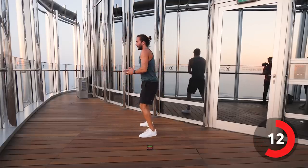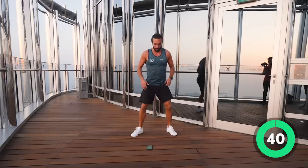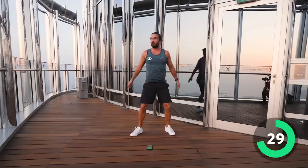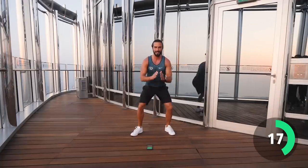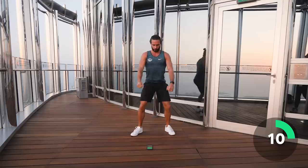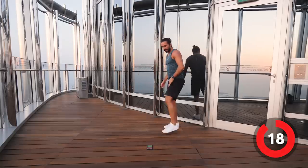Next exercise — we're going to do squats. Nice and slow with the reps: sit down, stand up tall. 40 seconds of squats. Three, two, one — let's go. Nice controlled reps, sitting down into the squat. It's a short workout, I haven't got much time up here and we're losing light — sun's going down. Beautiful view though, what an amazing place to do a workout. Strong squats, sit down, drive through the heels. Last ten seconds — keep pushing. And relax.